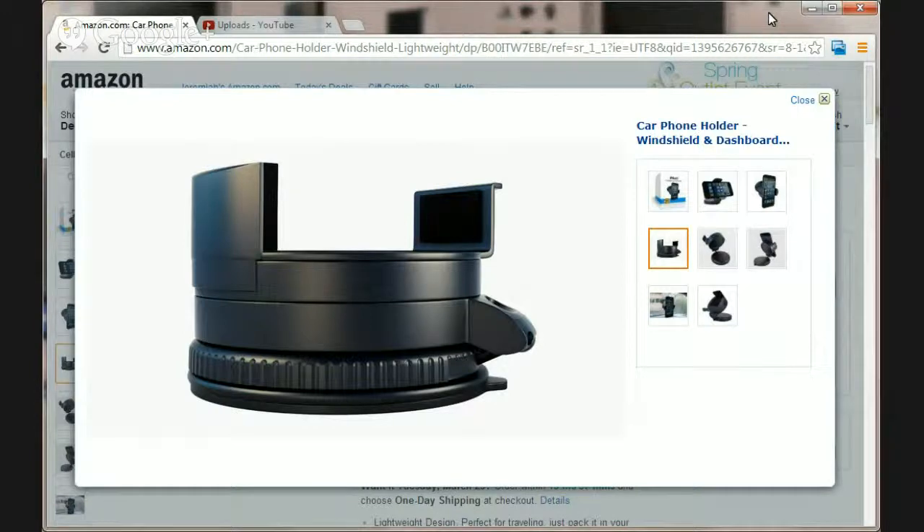Hey guys, in this video we're going to talk about a car phone mount that is pretty compact, it's pretty awesome, it works great, you can carry it with you anywhere, fits in a purse, fits in a laptop bag — it is really compact compared to most of the smartphone car mounts that you'll find on the market.